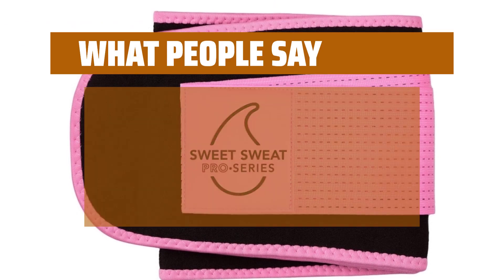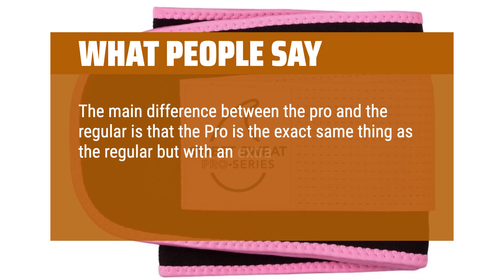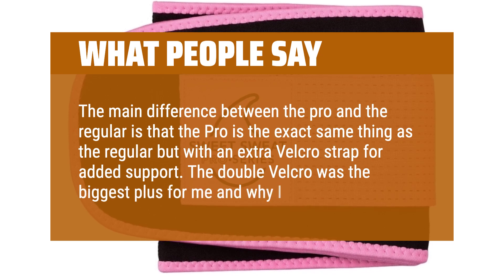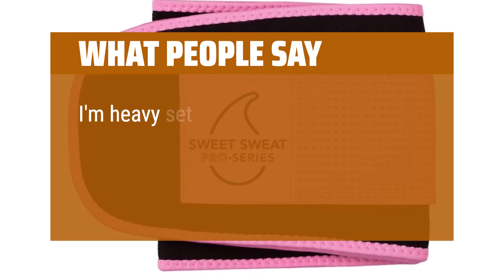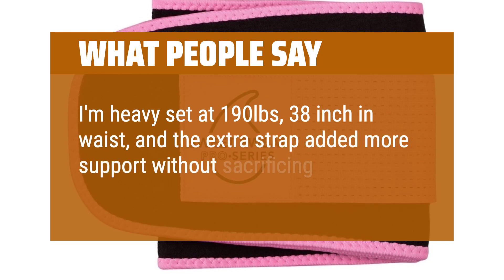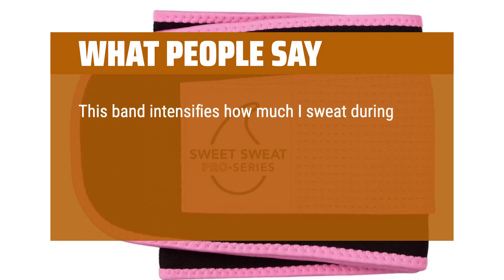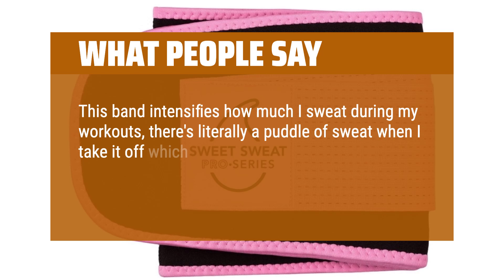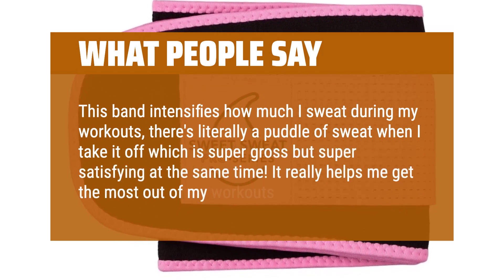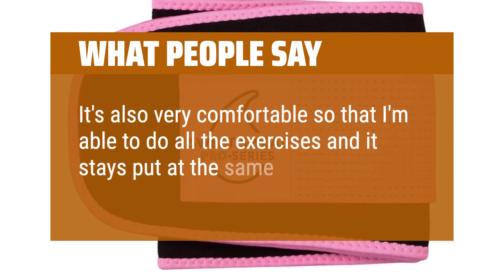What people say: The main difference between the pro and the regular is that the pro is the exact same thing as the regular but with an extra velcro strap for added support. The double velcro was the biggest plus for me and why I chose this one. I'm heavy set at 190 pounds, 38-inch waist, and the extra strap added more support without sacrificing mobility. This band intensifies how much I sweat during my workouts — there's literally a puddle of sweat when I take it off, which is super gross but super satisfying at the same time. It really helps me get the most out of my workouts, and it's very comfortable so I'm able to do all the exercises while it stays put.